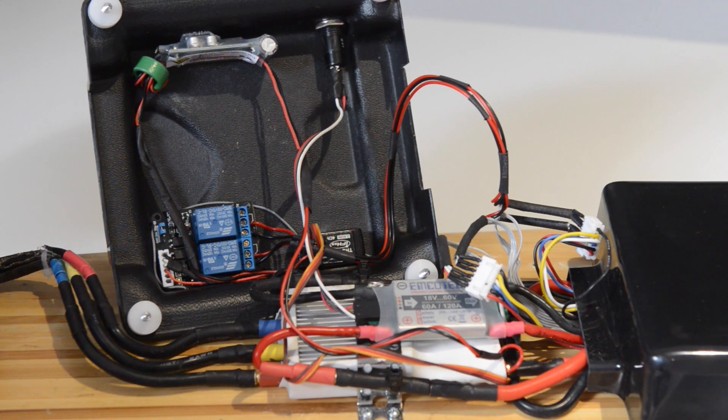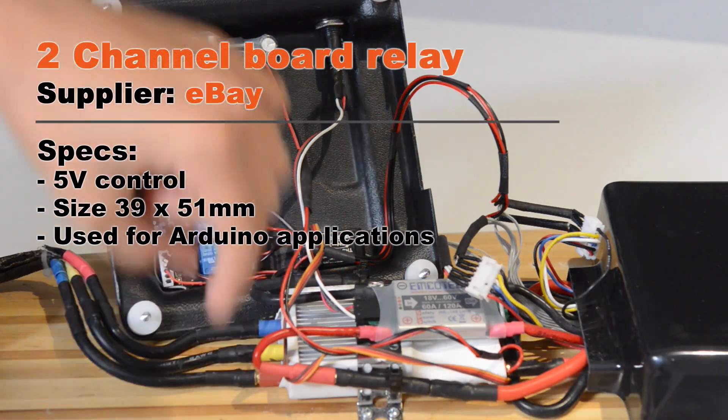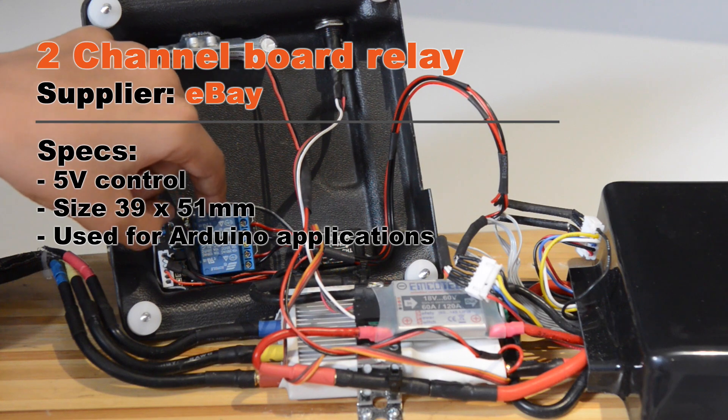Normally in the RC world you connect the battery alarms when you need them. What we wanted instead was for the battery alarms to come on only when the board has been switched on via the safety switch. So we've used two relays to switch the battery alarms.